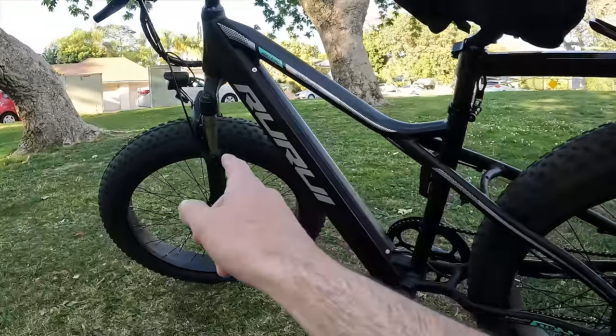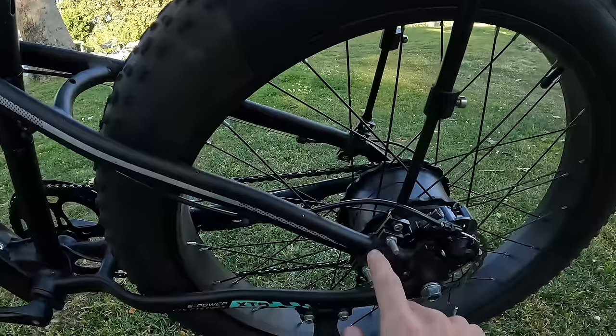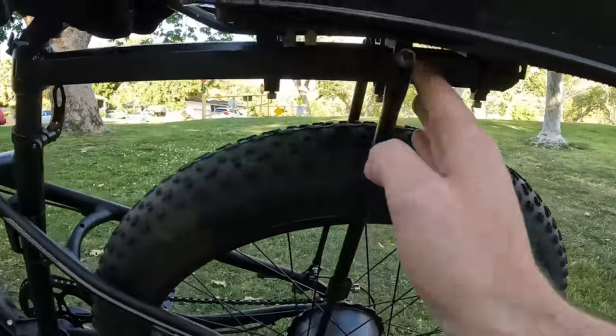Now coming to the bike rack — this rack only works if your bike has front suspension. If your bike has full suspension this won't work, because as you can see it's attached to the body of the bike. This piece comes separate.